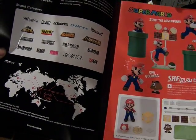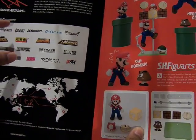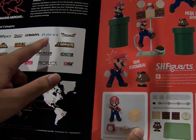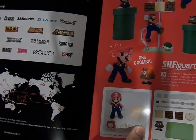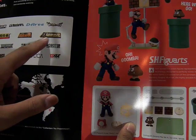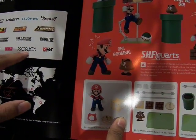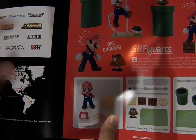The SH Figuarts, the Figuarts Zero — which is a statue version — the SH Monster Arts, the Arts for Digimon, Ultra Act, Soul Kapu Henshin, Soul Chokokin, the DX Soul Chokokin, Metal Build, SIC, Propica, Robot Damashii, and Damashii.